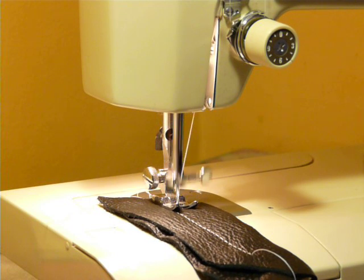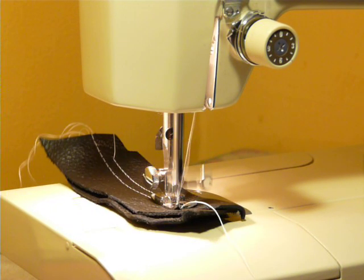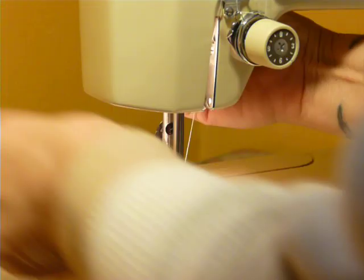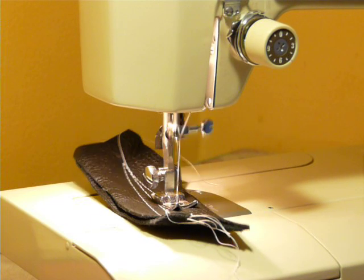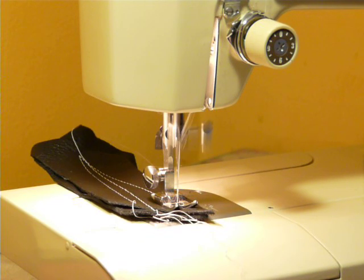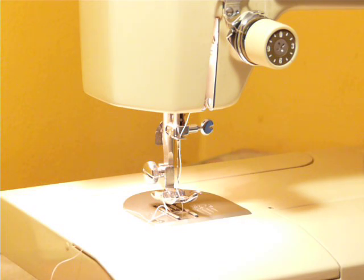A couple layers of leather — if you've got a light leather project that you need to do, the machine will handle it just fine. Of course, it's not an industrial. I'm not going to sit here and sew a belt — a couple layers of belt — because that's not what this machine is meant to do. You'll burn up the motor before you get your belt done. Nice on a couple layers of leather.